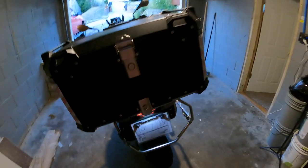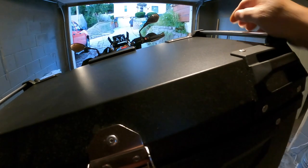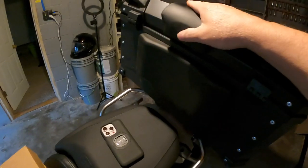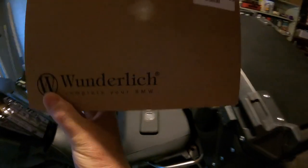This passenger seat I got off Amazon or eBay. It has handle carry bars up here, straps on both sides, and pads on it for your other rider.